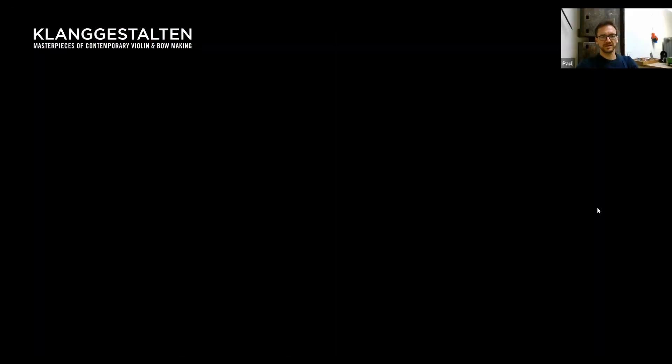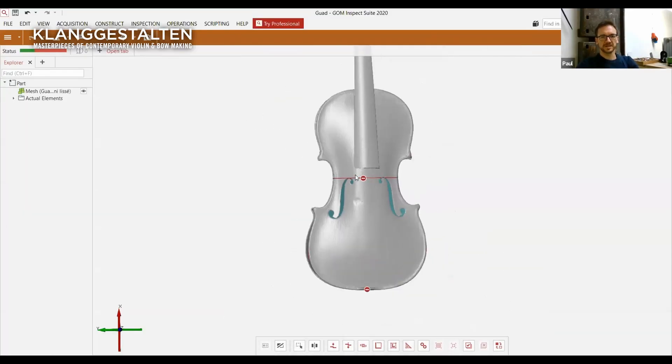But as I mentioned before, you've taken it a step further. You are using this router now for your new making, since you are concentrating entirely on new making. Can you show us a bit what you're using it for? Sure. The scanner — you can use it if you're good enough, it's not so easy — you can use it to scan violins. This is a scan of a Guadagnini that I'm copying now. You can get really a lot of information.